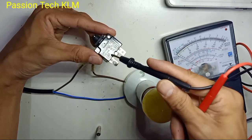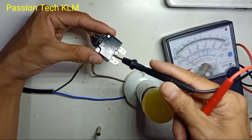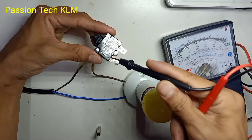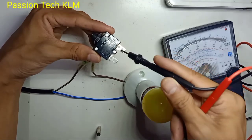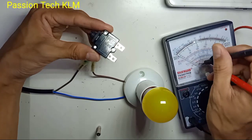So in the market you will see 3A, 5A, or 10A — this is depending on your requirement. And this is the line terminal, which means from the live in. And this is the load terminal, which is to the load side. So this is just like the normal fuse.